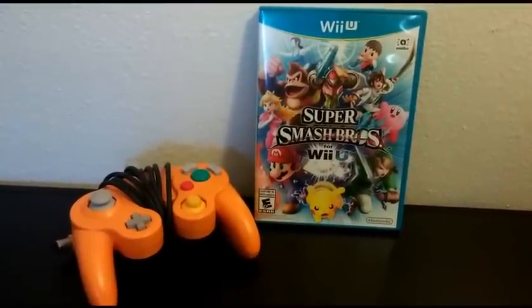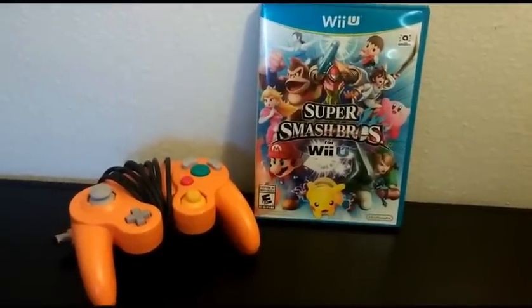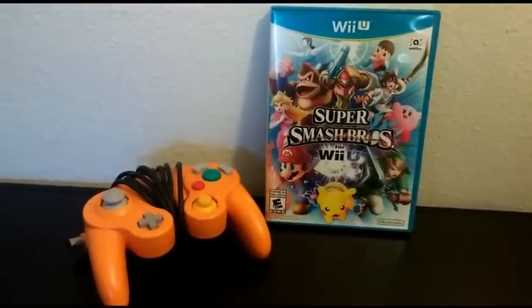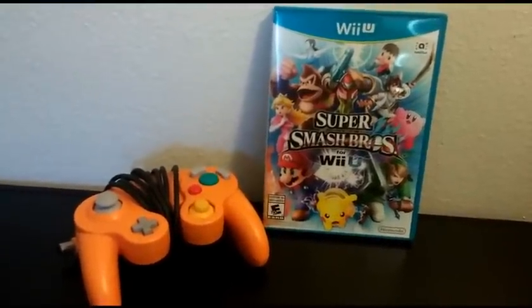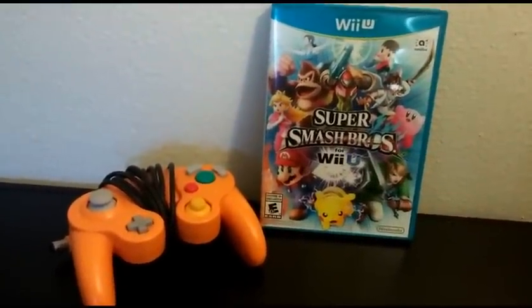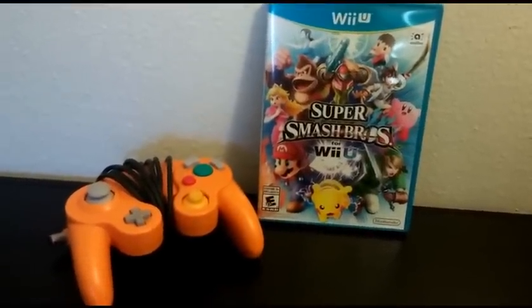Chances are if you bought Super Smash Brothers for the Wii U, you have a few GameCube controllers lying around. Unfortunately, maybe you missed out on the chance to buy a GameCube adapter, and you don't want to pay the ridiculous stupid eBay prices, but you still want to use your GameCube controller. What other options do you have?